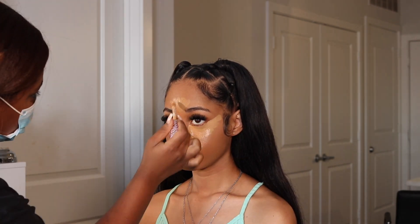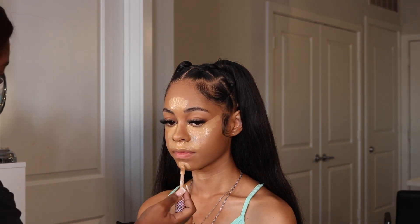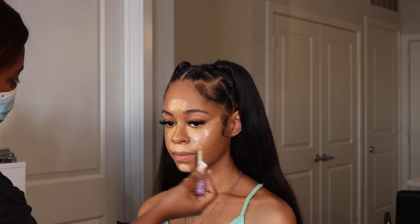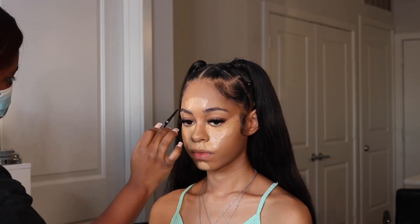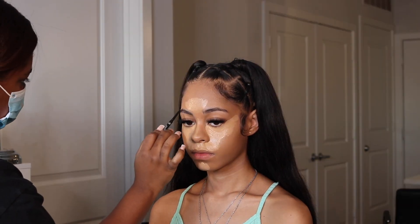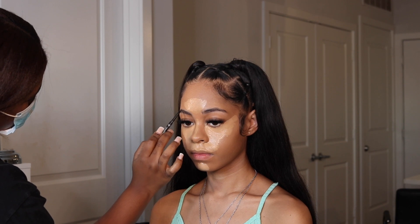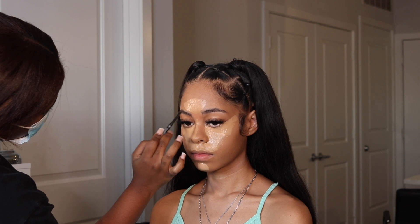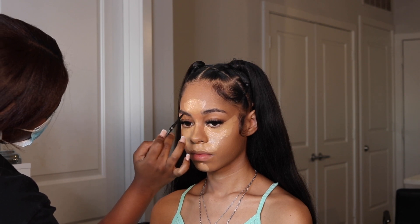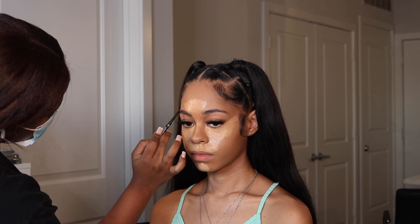I make sure I get a nice even application so it'll be easier when we go in to blend. It's always best to allow the concealer to dry down a bit before blending — it gives you fuller coverage and makes the blending process easier. I like to multitask when doing faces because I like to get my girls in and out, so I'm going in and filling in her brows.